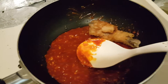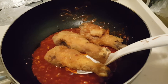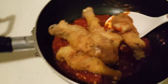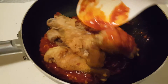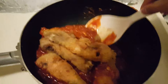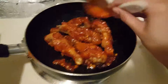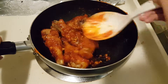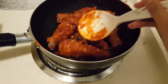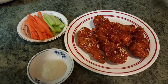Stir the chicken until they are completely covered in the sauce. I saved one plain fried chicken for my son. Now it's done!